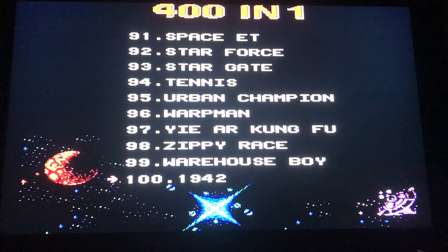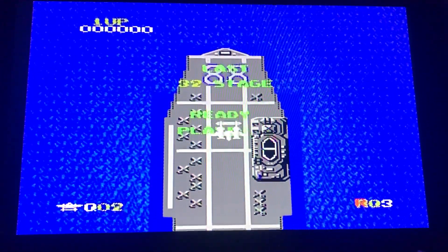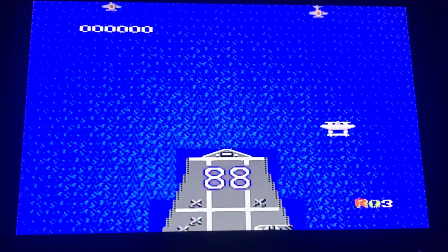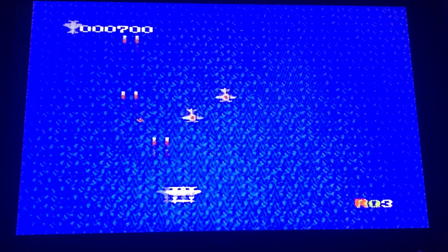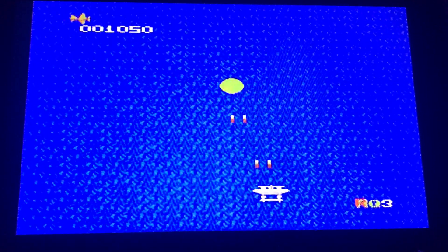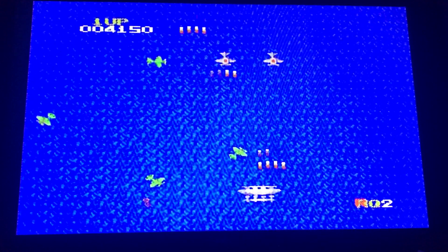Let's try 1942 — a good old classic from 1985. Wow, check this out. The controls on this one are a little tricky because of the dead zone on the D-pad — you've got to really make sure you're pressing on the outside of it. But it's definitely playable.